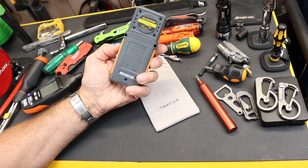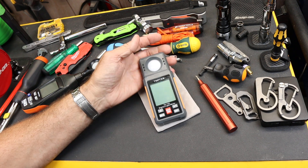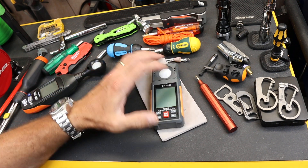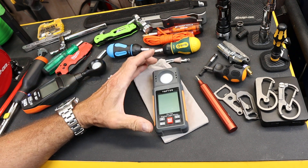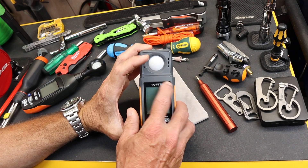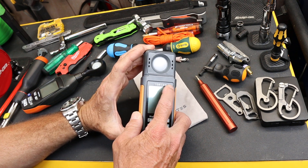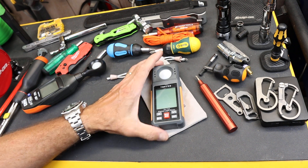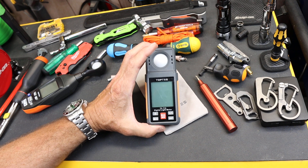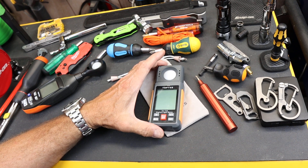There is a link down below if you want to inspect something like this further. It comes with batteries and a small bag to protect it. I've left the protective coating on it — I just cut off the tab on the top so you can see it, because I tend to scratch these things up. Anyway, there it is — the TopTest TS710 digital light meter — and with that, Doc out.